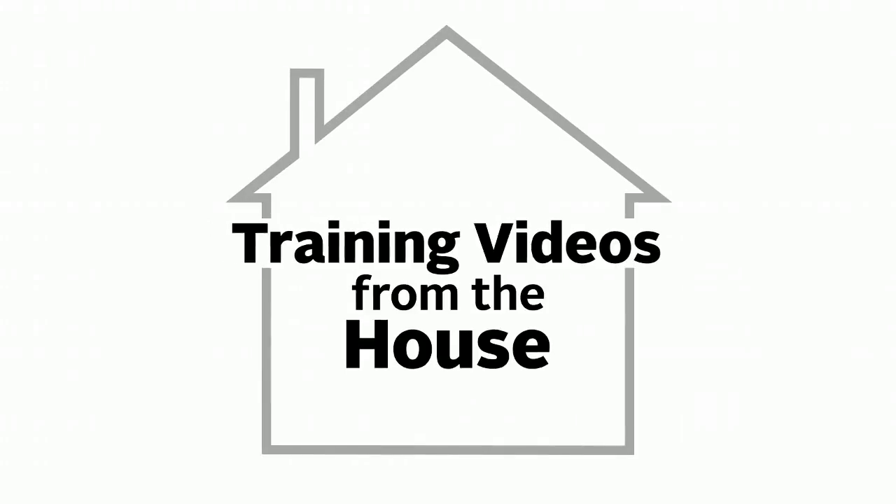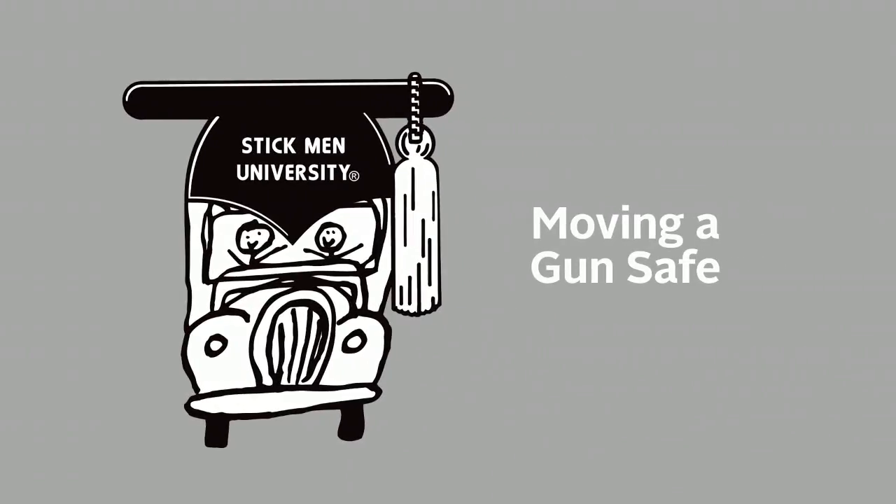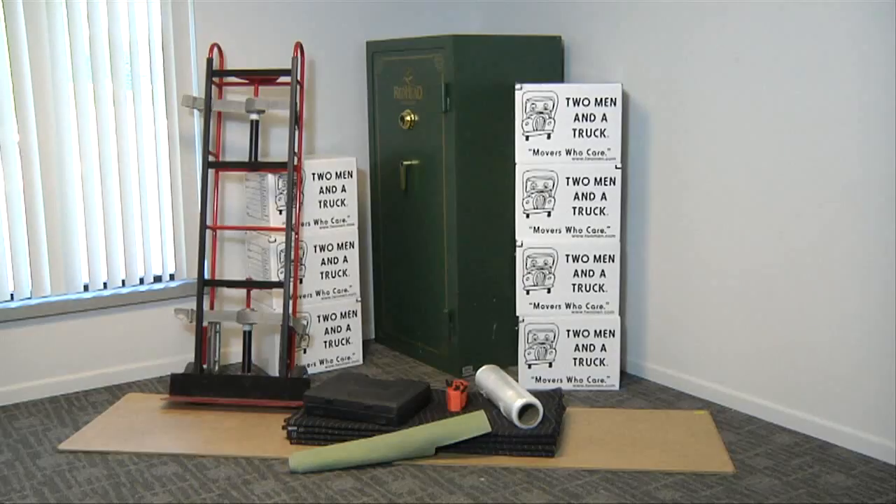Welcome to another segment of Training Videos from the House, brought to you by Stickmen University. This video will demonstrate the steps on how to safely move an average size gun safe. We will look at the specialized equipment needed to move a gun safe.